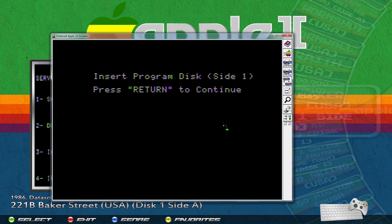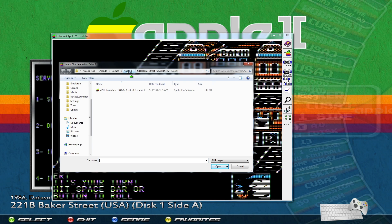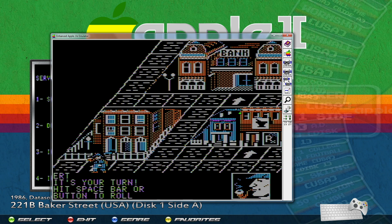Now it wants the program disc back in — that was already loaded — so I'll swap the discs back around and press Enter. The game started up. If at some point it tells you to insert disc one side B or anything like that, same process: click over here, go back to Apple 2, look for the game — 221B Baker Street — find the side B version, open that folder, select the file, open it, flip your discs so that one is in slot 1, and continue playing.